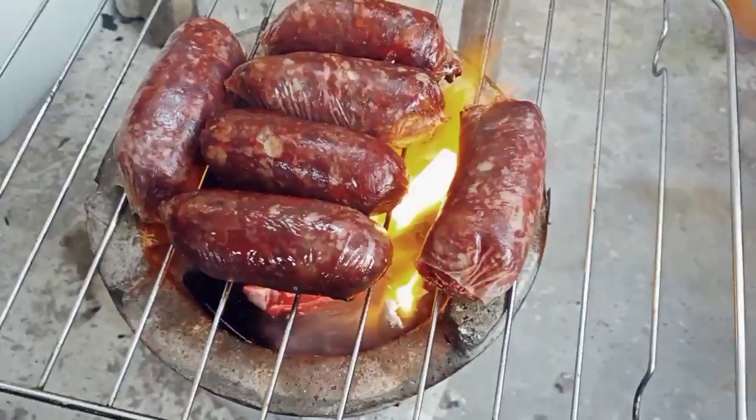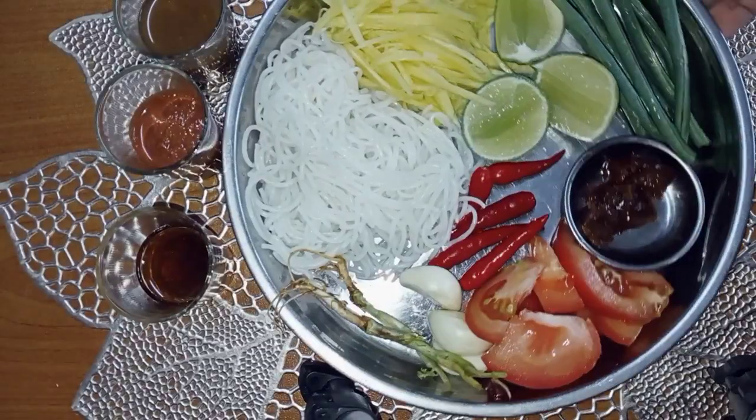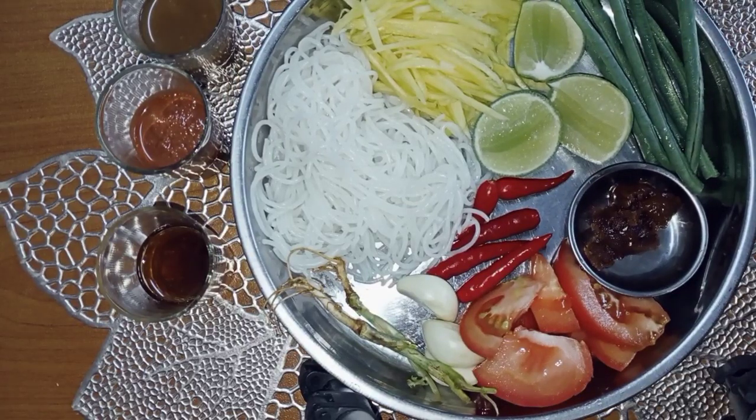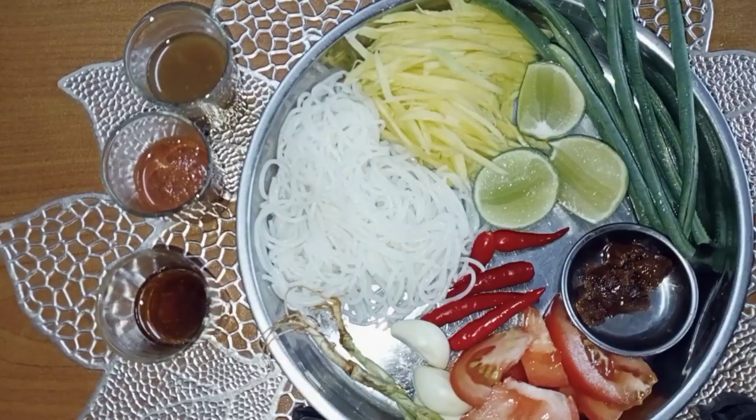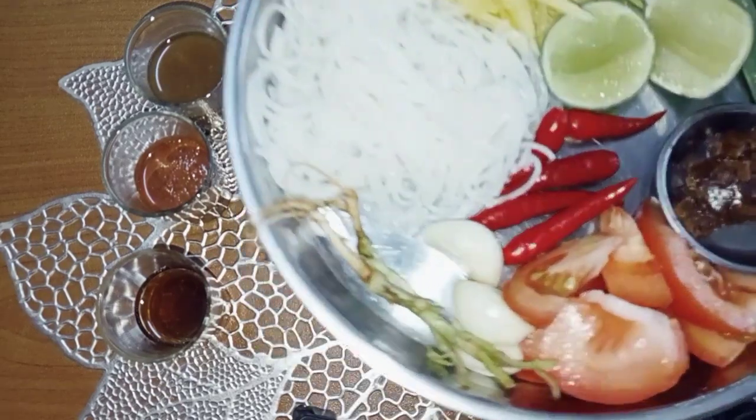Nanti somtam tu bolehlah kita makan dengan sosej keboja ni. Ok semua, untuk buat somtam hari ni, bahan-bahan ni mudah sahaja. Kami guna apa-apa yang ada kat rumah je lah, termasuk buah betik yang kat pokok kami tadi tu.